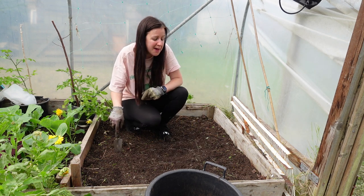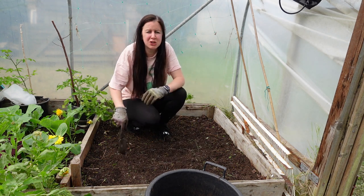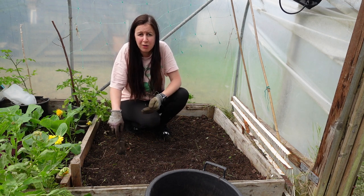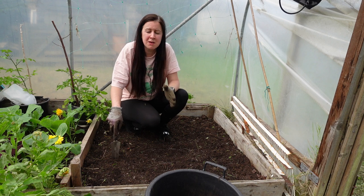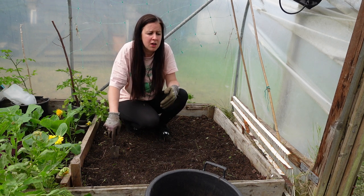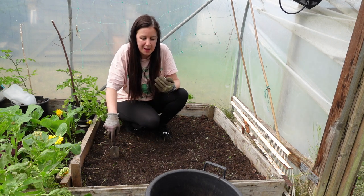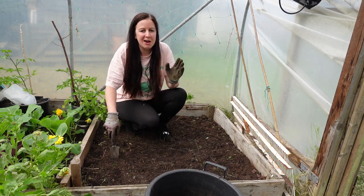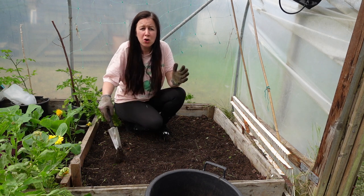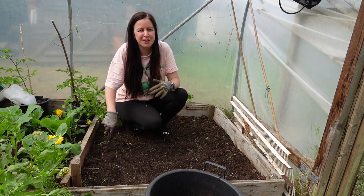Since we are mid-June now, I thought it would be a great opportunity to bring you along to the allotment and show you what I've been up to. I've been so busy at home planting up the polytunnel that it has been a bit neglected down here this year, but I'm starting to get a little more organized. I'll take you over to the plot now — not loads is going on, but it's a great opportunity to show you around.